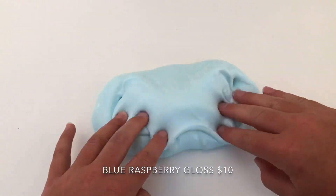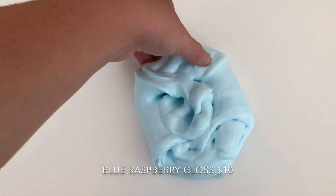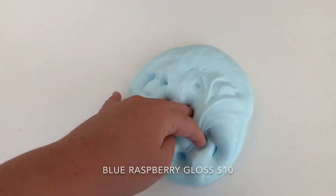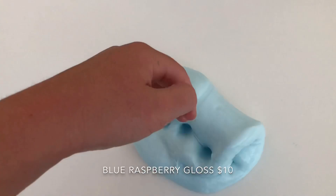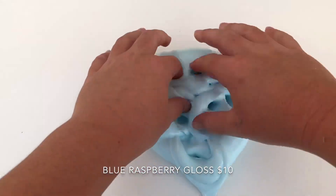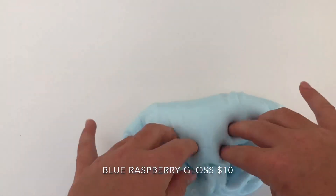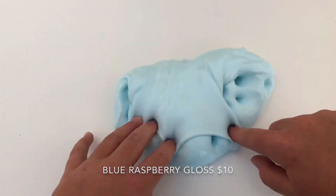I rate this slime a 9.5 out of 10. It is so thick, so glossy, so amazing. The scent is a little strong, so I know some people don't like it, but I love strong scents. I also noticed it is a tiny bit jiggly, but it's like a thick jiggle. I definitely recommend this slime if you like thick and glossy basic slimes. If you can't snatch one of our Thickey Slimes, these are always available on our Etsy, so they're the closest thing to it.